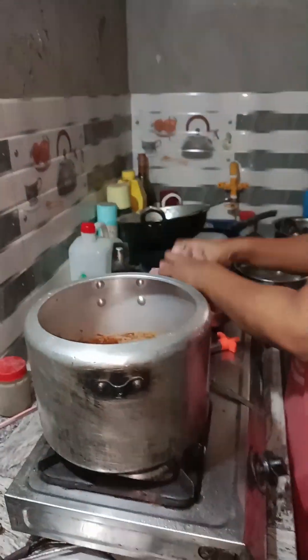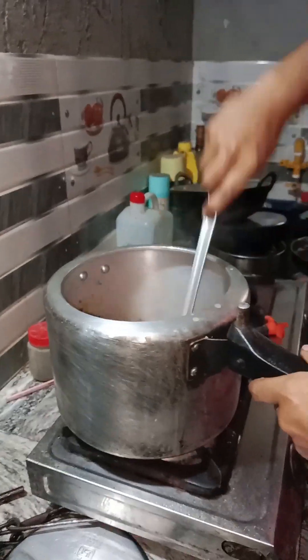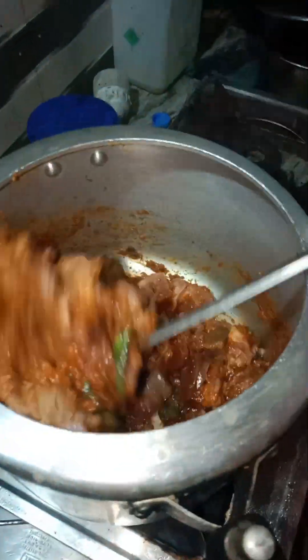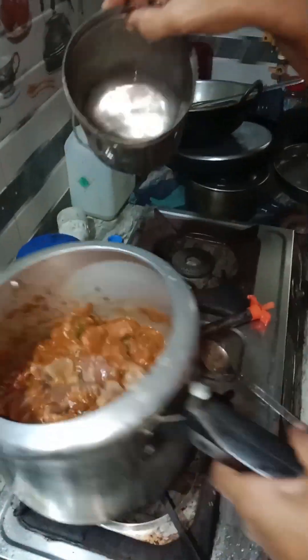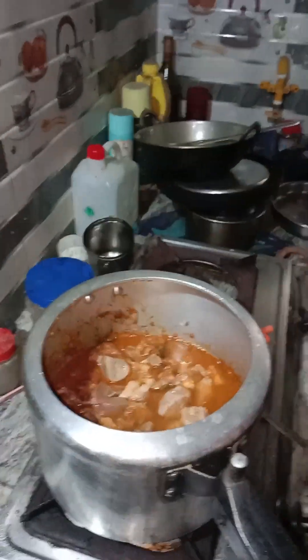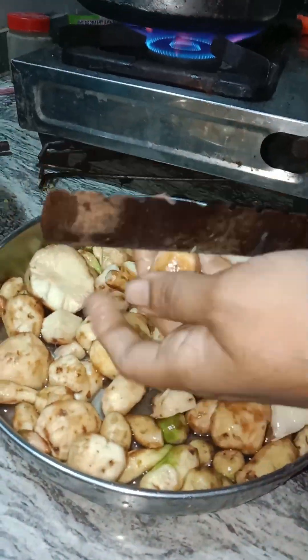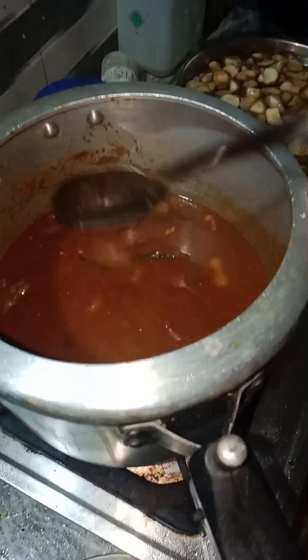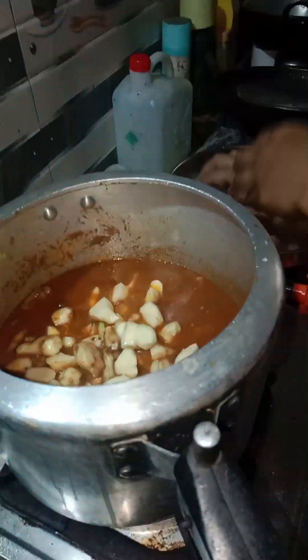We will add beef and the curry. I will add beef to the chicken. I will add the beef and put the beef in the meat. We ate a little dish and ate some of them. We ate the beef.